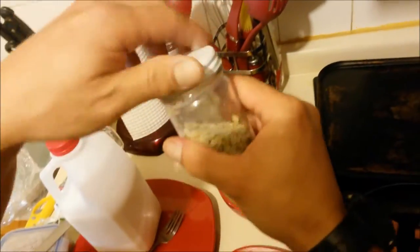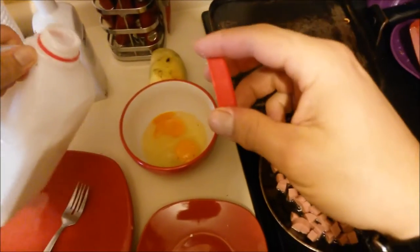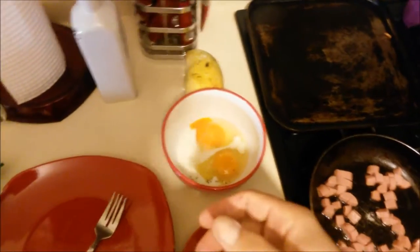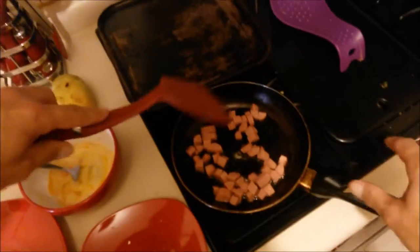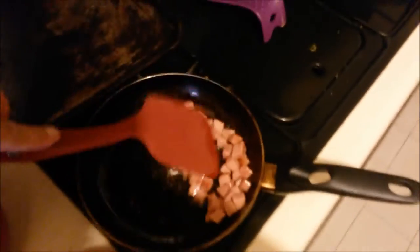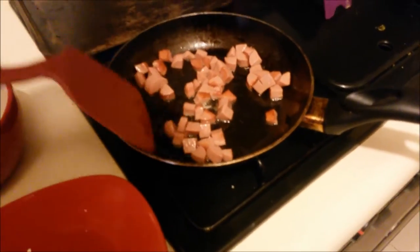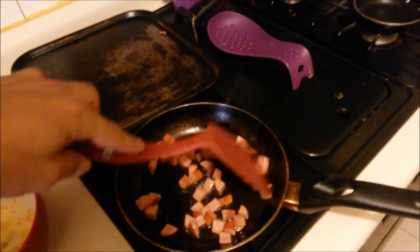A little bit of this stuff goes a long way. Alright. And then we put a splash of milk — not too much, that's enough. Then we whisk the eggs. Let's see how these sausages are doing — they're browning up real nice. I don't know if you can see this. Perfect, they're getting there.